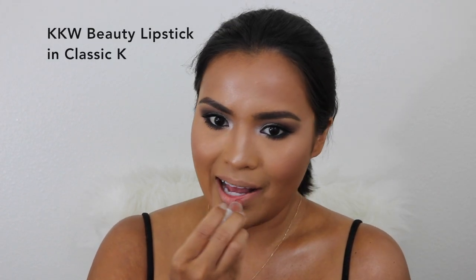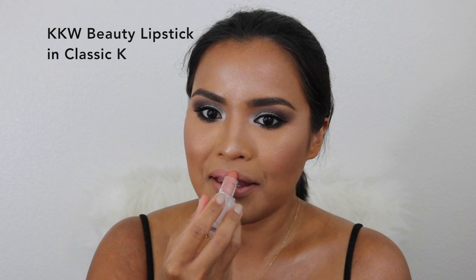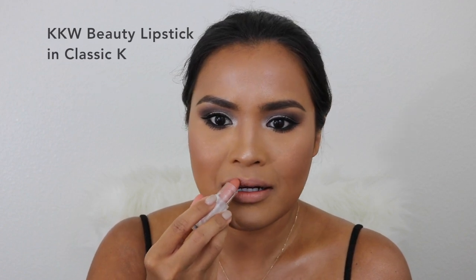For my lips, I'm going to use Strip Down from MAC. I haven't gotten the KKW Beauty number two lip liner yet — I'm waiting for that in the mail. Then I'm using the KKW Beauty Classic K lipstick from the Mario and KKW Beauty collaboration. So I'm only using two lip products. That's it — I hope you guys like it! Thank you so much for watching. Please don't forget to like this video, subscribe, hit that notification bell, and leave a comment. Have a great day — see you on my next video. Bye guys!